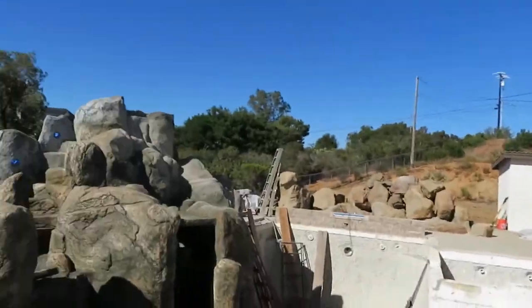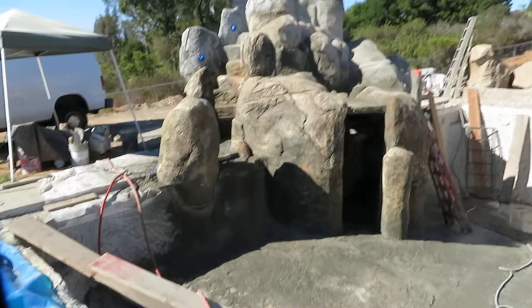What's going on? Mr. Dave out here in Ramona, and we have put on the texture coat on the big grotto cave slide project we have been working on. Let me show you what 900 pounds of texture coat looks like.